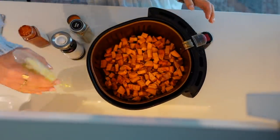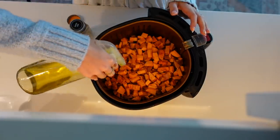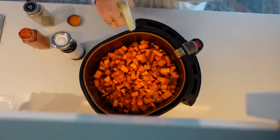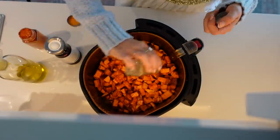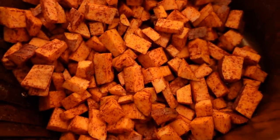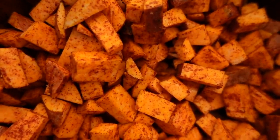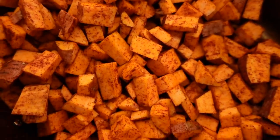I toss as I go so everything gets evenly distributed. That's how my seasoned sweet potatoes look when I'm finished, and again you can totally customize this to fit your spice tolerance and preferences.